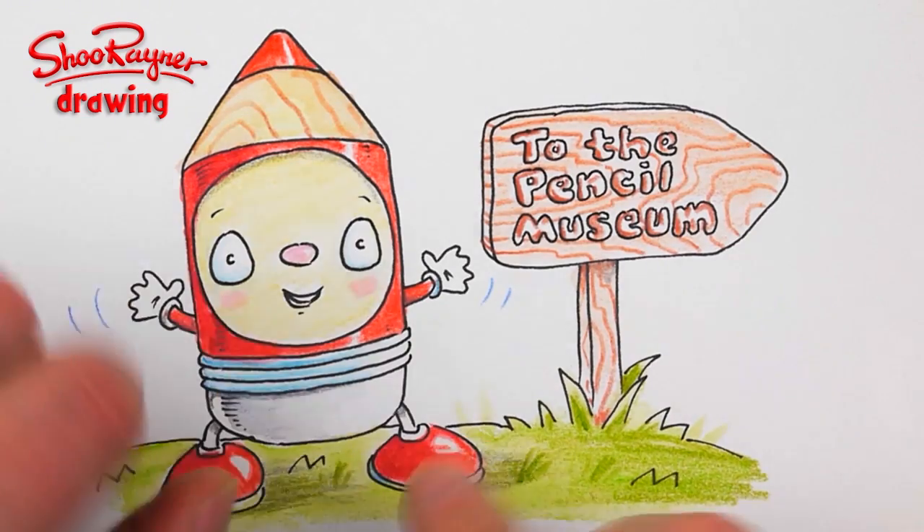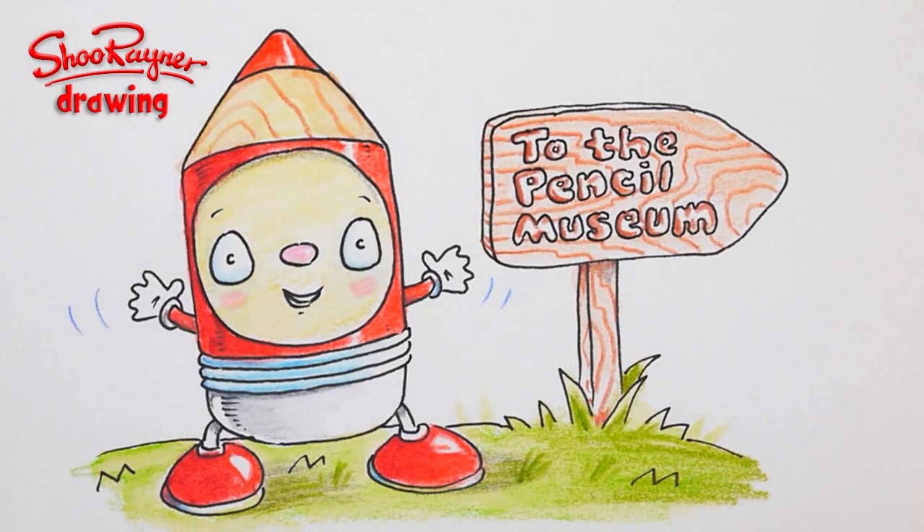Welcome to the Shoe Rainer Drawing channel. Today we're going to download and draw this cute little kawaii shuaii pencil — but let's not talk about it, let's do it.